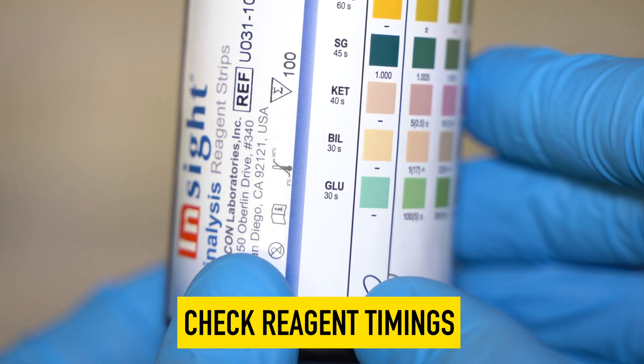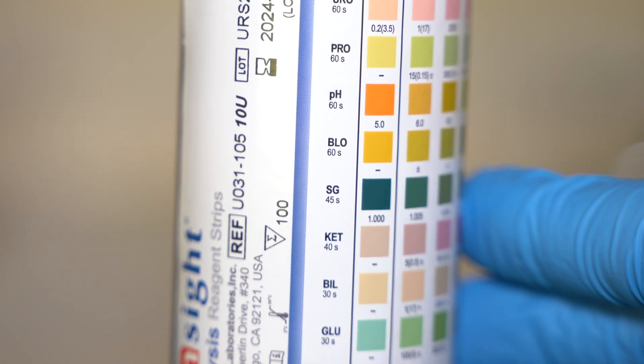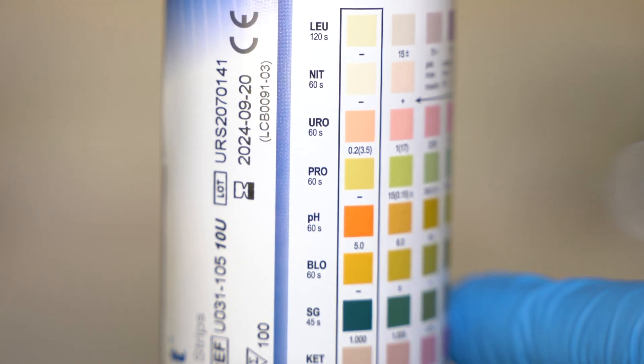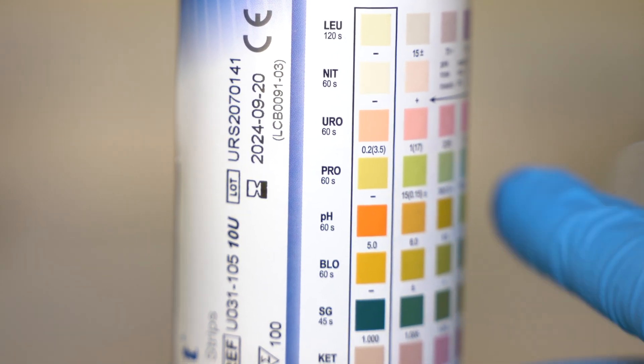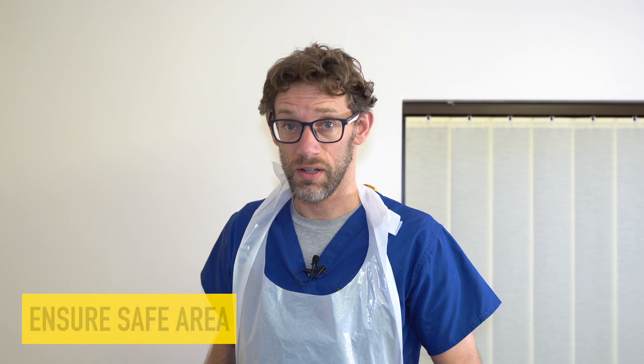For example, to check for glucose in the urine, it will take the reagent 30 seconds to give us a test result. Conversely, the leukocyte test will take 120 seconds before we can accurately read the result. So make sure you know the different times on the sticks that you're using, because they may differ between brands. Make sure you're using the appropriate area — a clinical sink where you're not going to be putting anybody at risk.